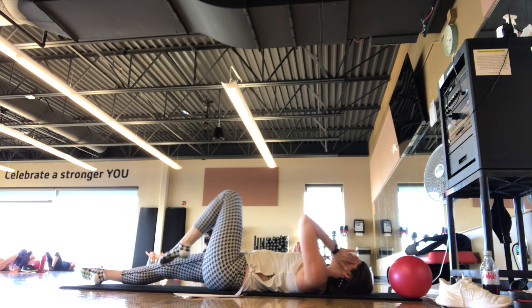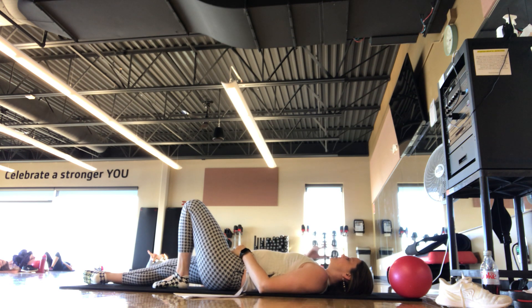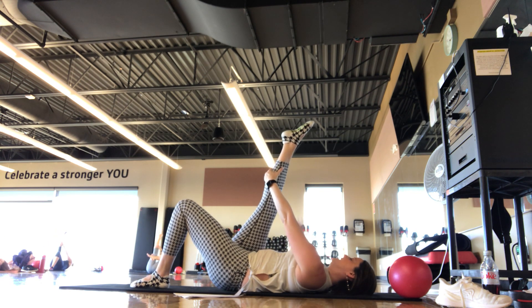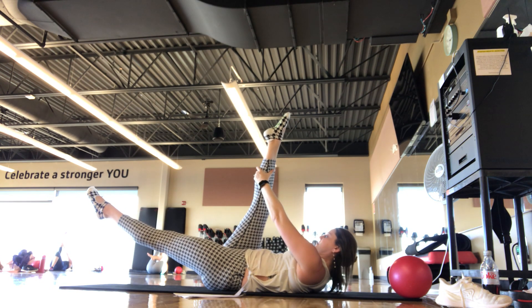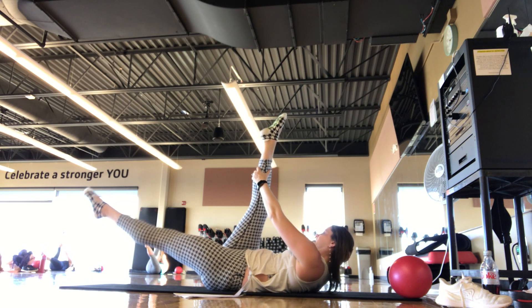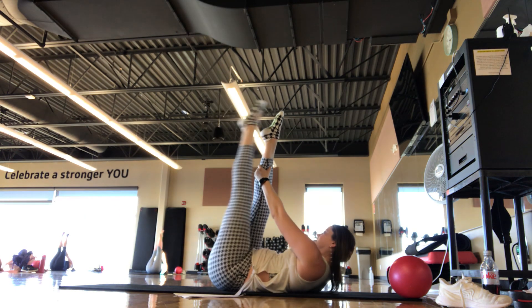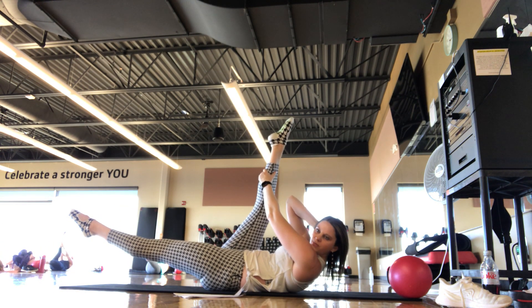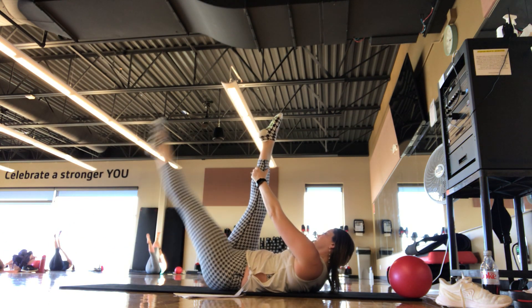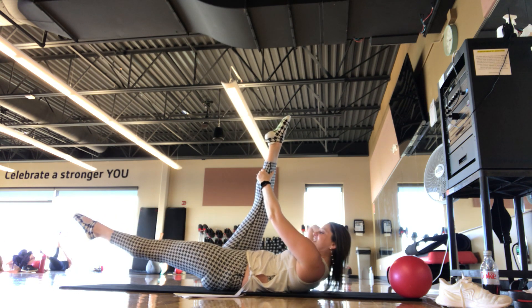Set it down, take an inhale and an exhale. If you're feeling too much with the neck, keep the head really heavy in the hand — or just eliminate that part and keep your head down on the mat. We switch — right leg goes up towards the ceiling. Left hand holds the right leg, right hand goes behind the head. When you're ready, left leg extends to 45 — that right elbow comes towards you, rotating. Rotate open, lift the left leg, lower the left leg. Rotate closed, rotate open — lift the leg, lower the leg. Try to keep those legs straight. Find that rib-to-hip oblique work — two more. Last one — these are tough, a lot of core.